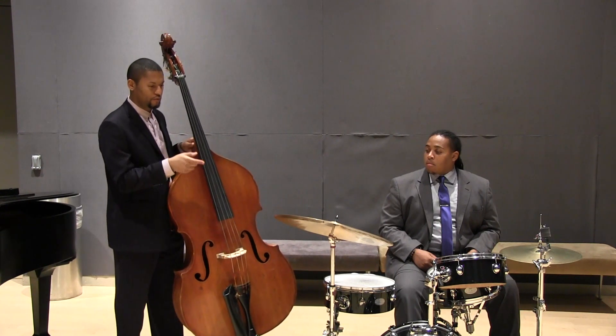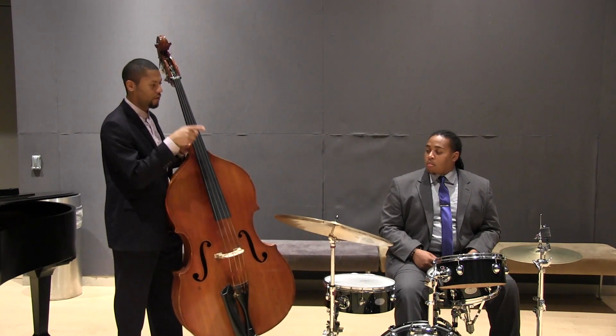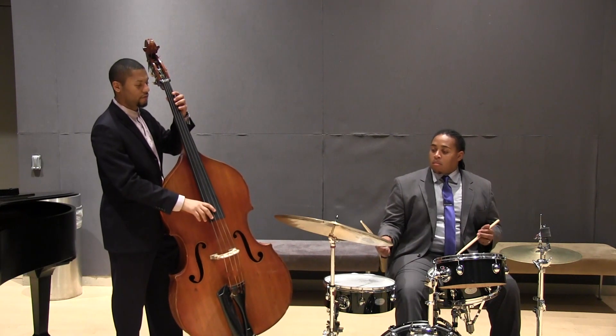We're going to play a 12-bar blues, and I'm just going to really focus in on where he's placing the beat. One, two, three, four.